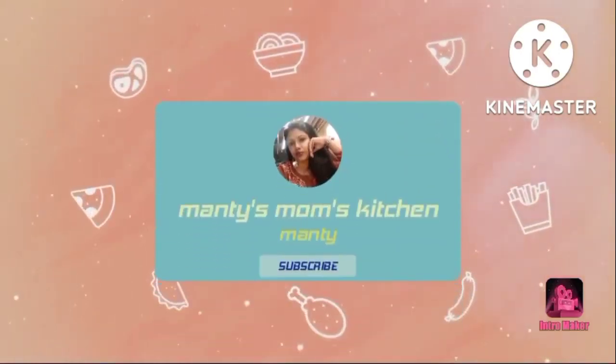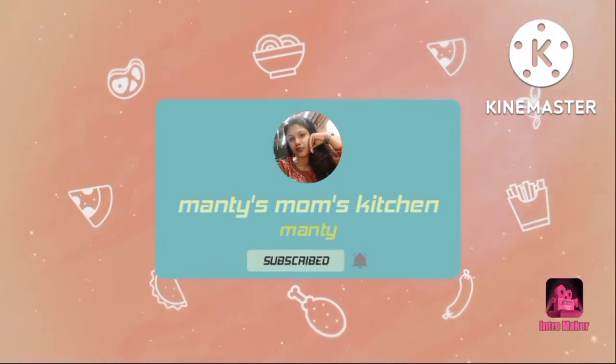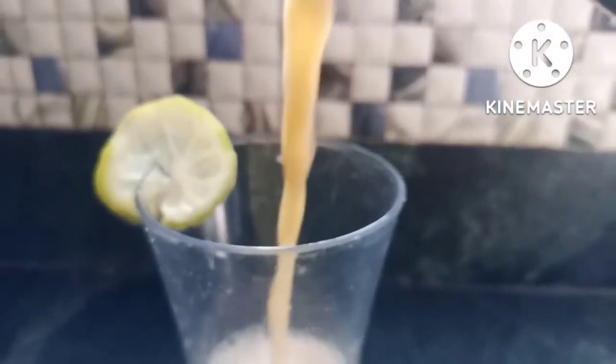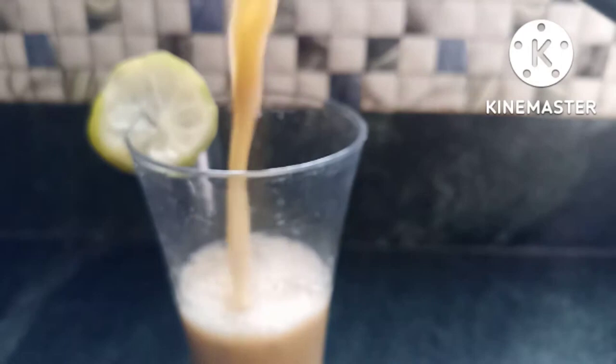Hello, welcome back to my channel Mantis Mom Kitchen. Please subscribe. Today's recipe is healthy drinks. Healthy drinks are not good at all, but they can taste the same as healthy.